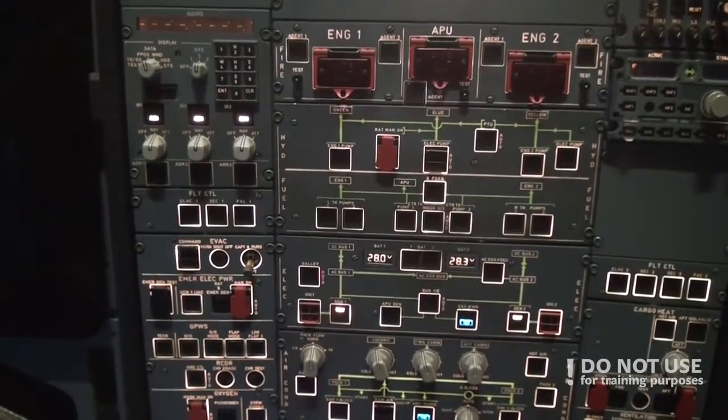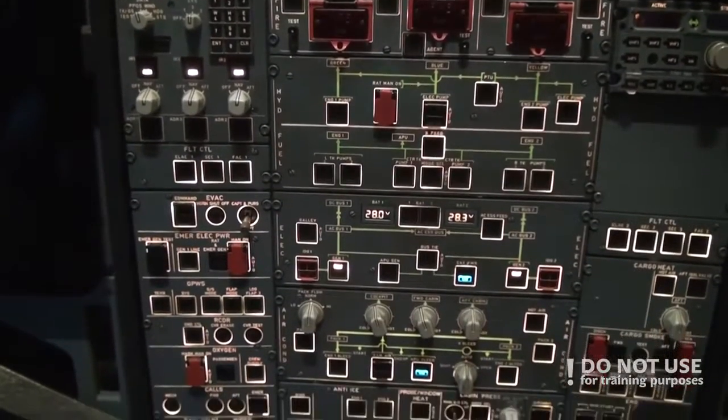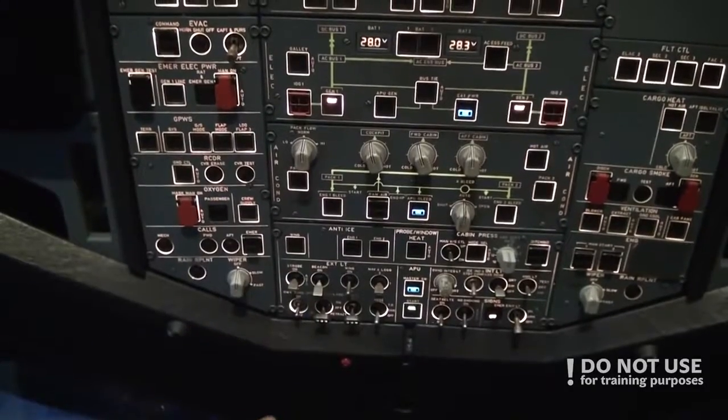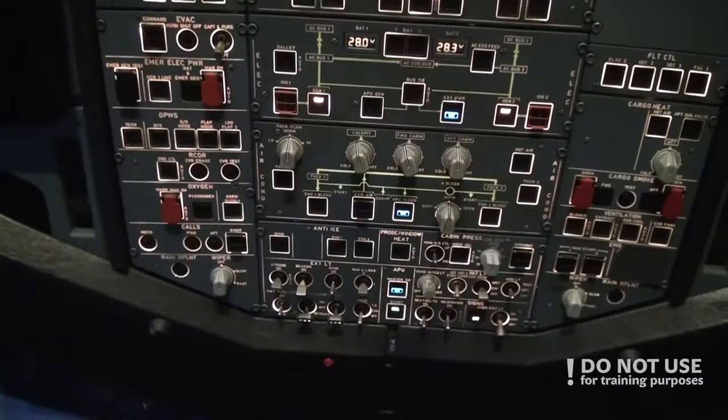In the meantime we set the exterior lights of the plane. We turn on the RUDNAV, stroke lights go to auto, and we'll leave the beacon light off for now. We'll turn it on during the engine start.